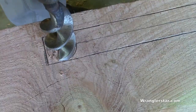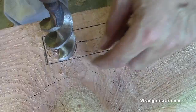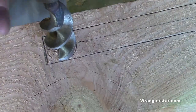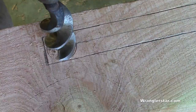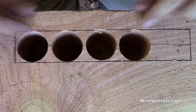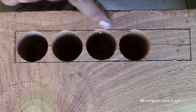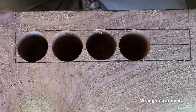See how we're cutting just inside our line — that's why we scored it, so as the bit comes in it doesn't tear out and leave a dirty hole. Carefully drill these three inches deep. You can see how much time that saves. You need a good drill bit and a powerful drill because that's a deep hole — three and a quarter inches. Because we scored that line, we didn't get any tear-out.